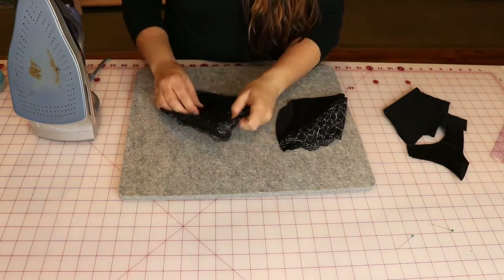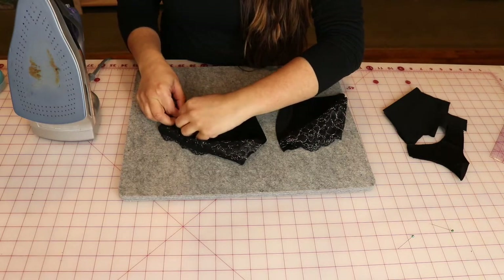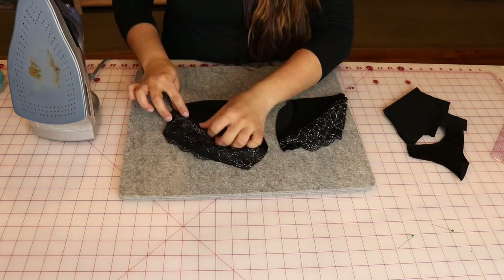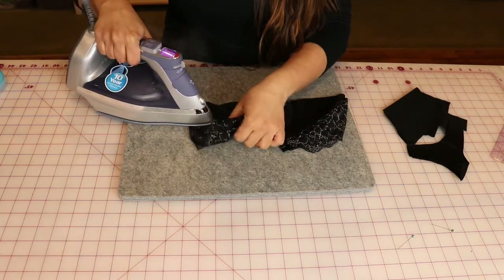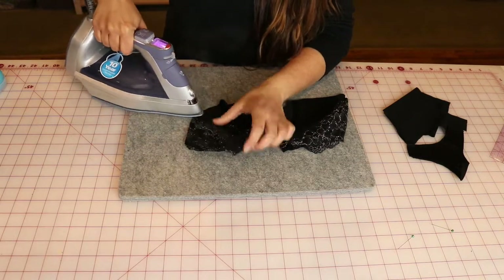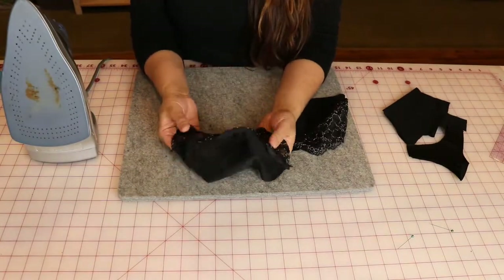Open up your seams, and if you've done a good job on your seam allowance there shouldn't be a lot of space to work with. Then press the seams. Set your iron to an appropriate setting for the fabric you're using — I've got mine on a synthetic setting.